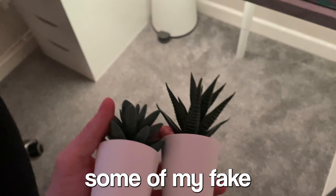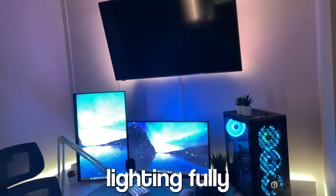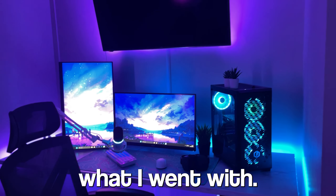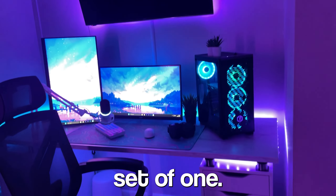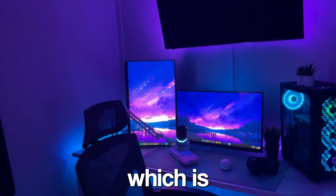Finally I set up some fake plants — they just make the setup look a bit better. Then I decided to change the lighting fully because I'd had it for a few weeks and wanted it to look fresh. It changes the entire setup when it's lit up like this. These lights are all from Govee and cost under £50, which is really good.